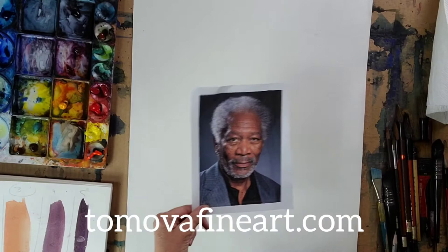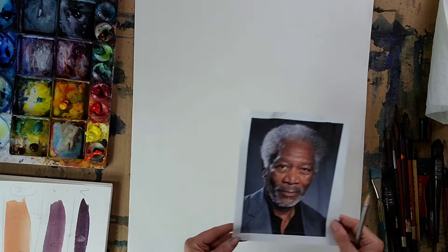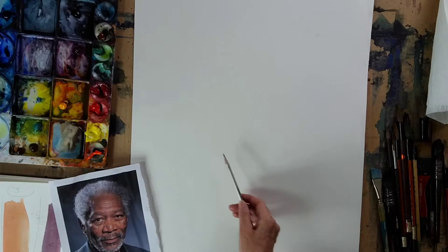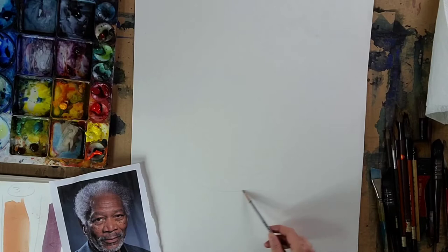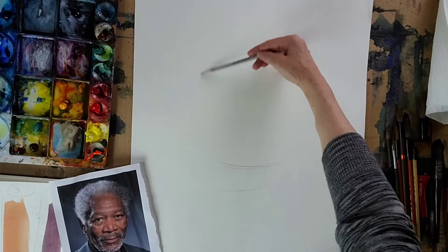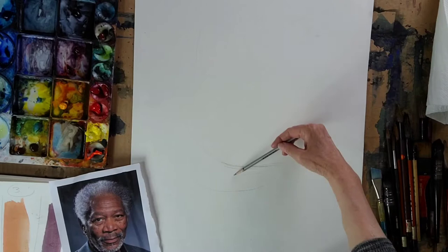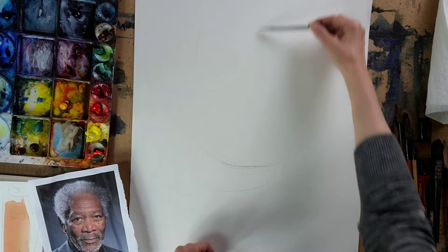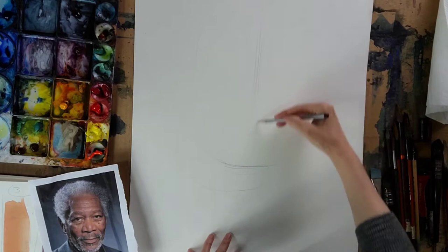We're using Morgan Freeman as our reference today — a really cool actor with a very distinct face. I'm working on 18 by 24, a larger format. I'm seeing how much space his head takes inside this format. There's a slight tilt to the head — it's not straight, it's ever so slightly tilted, which is interesting.